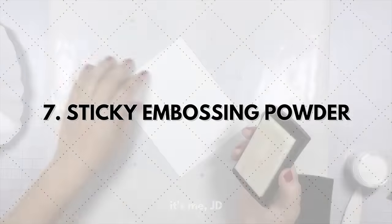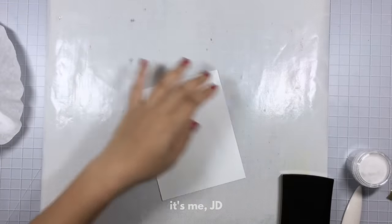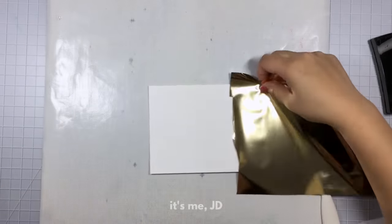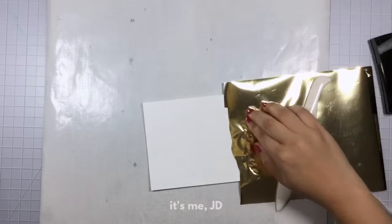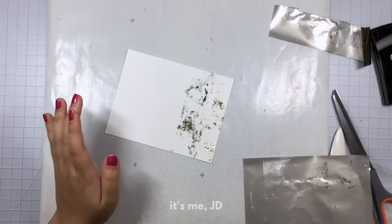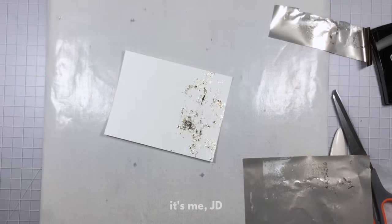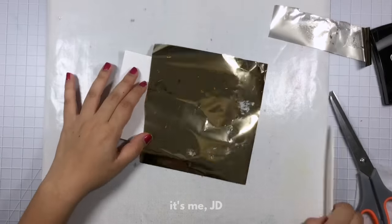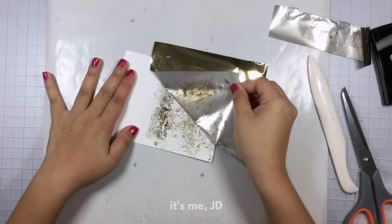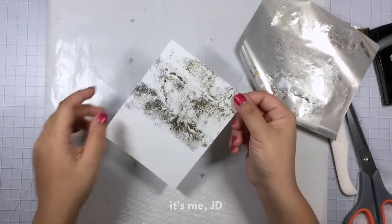Next up we have sticky embossing powder. I'm going to be honest — this wasn't my favorite technique. Either I had different expectations or I just didn't do it right, which is most likely the case. I inked some Versamark ink on my paper, waited for it to dry so it's still tacky to the touch, then laid the foil over top, but the foil just didn't really stick to the sticky embossing powder when dry. I heated it up again hoping to melt more of the powder, put more foil over top and burnished as hard as I could. When I peeled up the foil some remained, and it's great for a distressed look, but it just wasn't as full coverage as I had hoped.